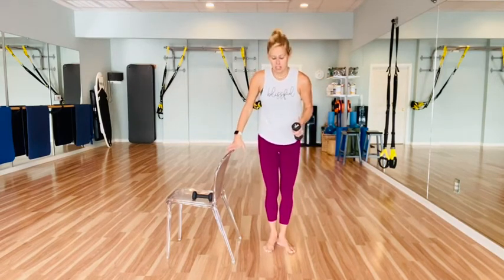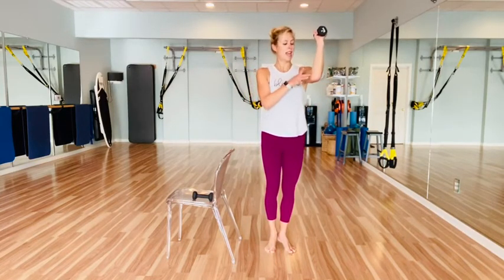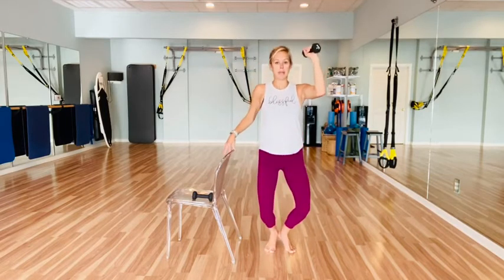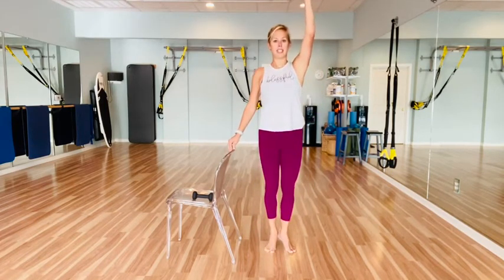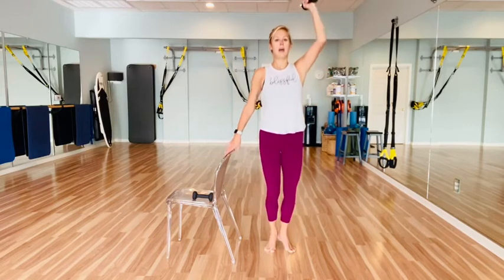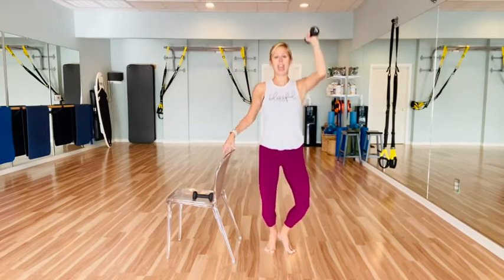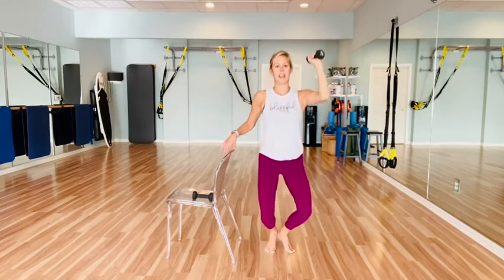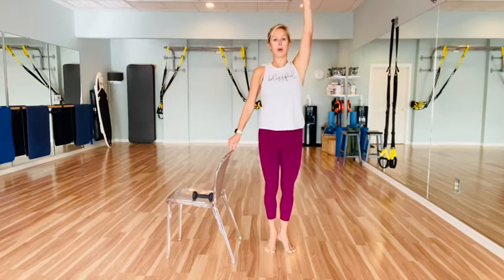Back into first position — click those heels together, come into your relevé, really squeeze the heels together. Elbow right in line with your left shoulder. Going to drop it down that wall, punch that ceiling — keeping that elbow at 90 degrees. Down, squeeze those heels, and lift. Every time you lift up, squeeze those inner thighs, get into those low abs. Check your posture — make sure you're moving in a way that honors your alignment. Two more, last one — hold it low.